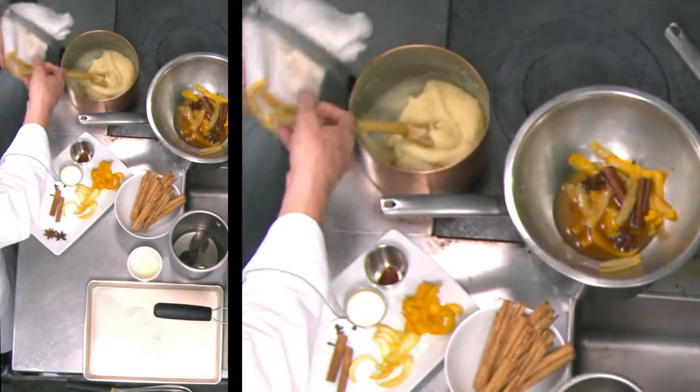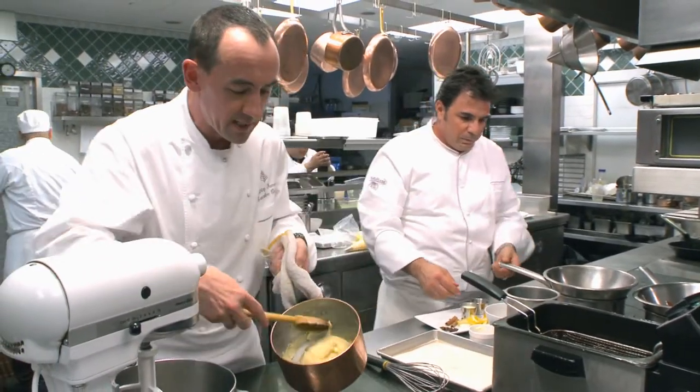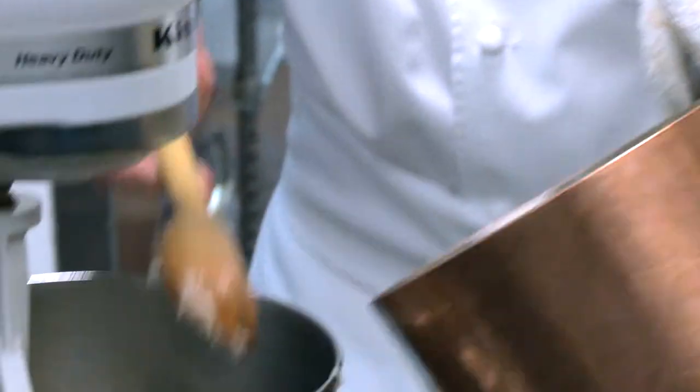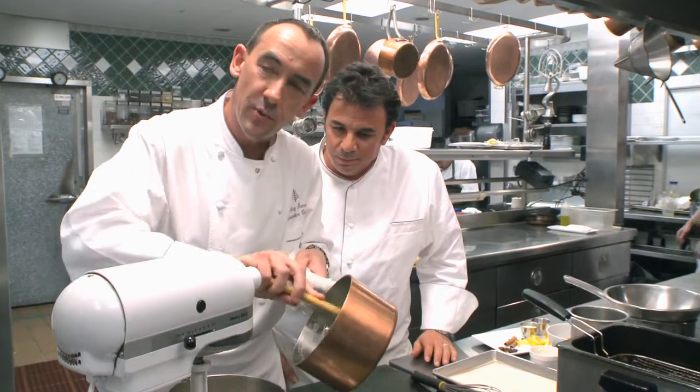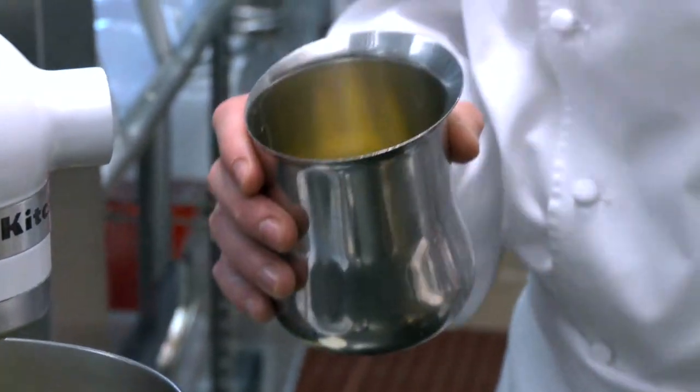I'm going to take that from you, Josiah. Here we have the roux — it's beautifully cooked, nice and dry, great job chef. We're going to put it into the mixer and switch it on slow speed. We need to let it cool down, because if I put the eggs in now they'll cook, and we don't want that — the eggs need to cook once it goes into the fryer.